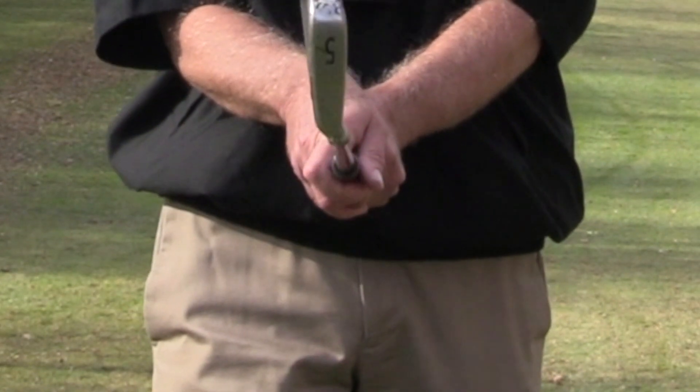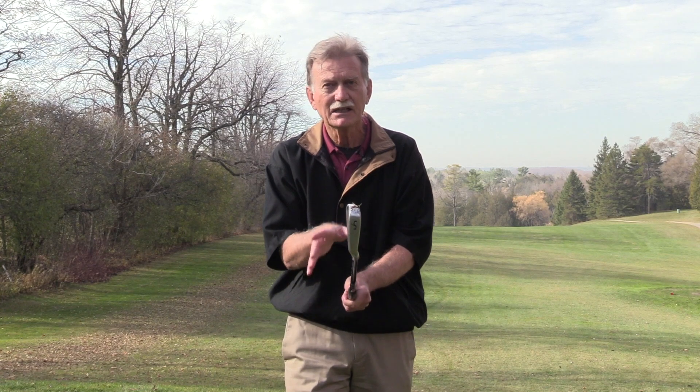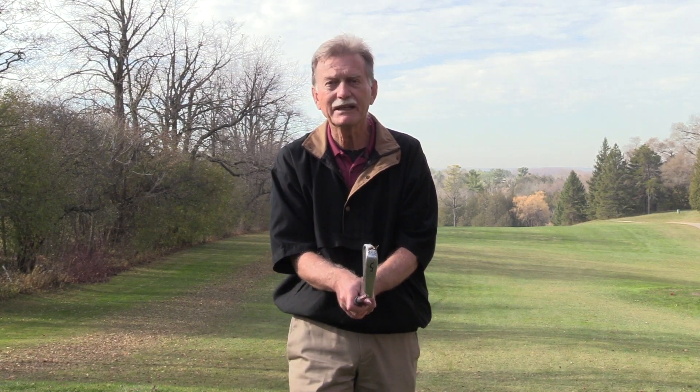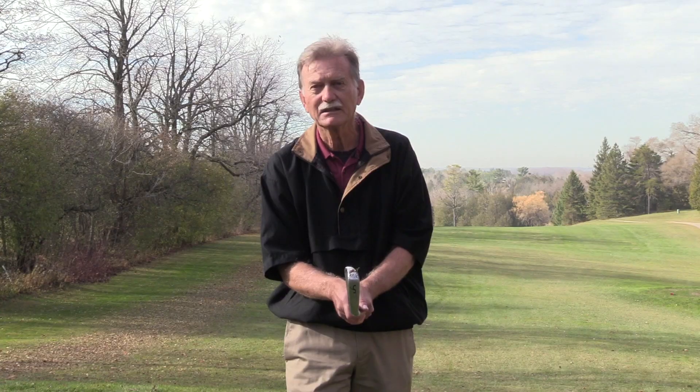A weak grip means the right hand is turned to the left on the club, so if you were to open your right hand the palm would be facing the ground. This weak grip tends to make the club face open at impact, which causes the ball to go high and off to the right. To find whether you need a strong, weak, or neutral grip, start with the palm of your right hand facing the target and hit at least a dozen shots, noting where the club face was contacting the ball.